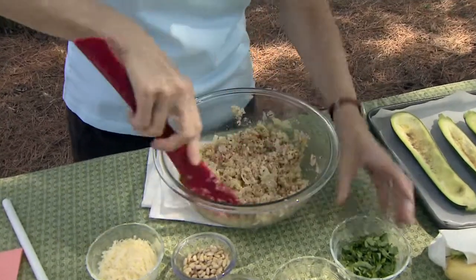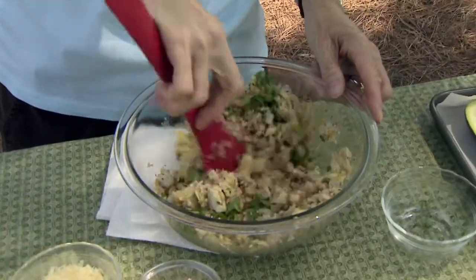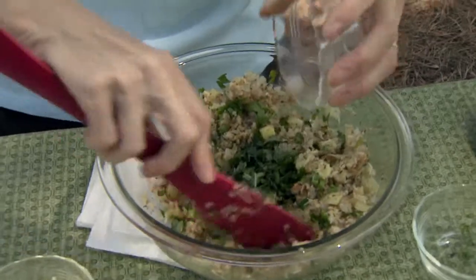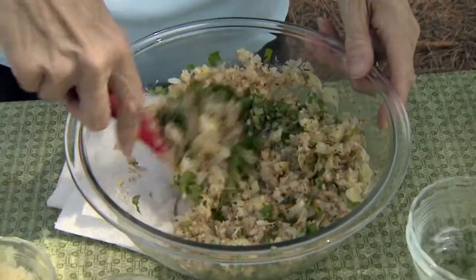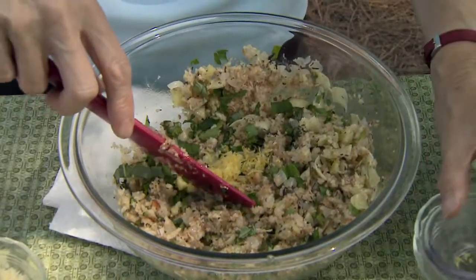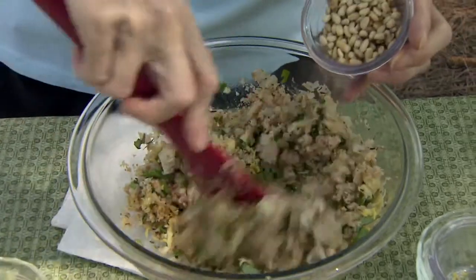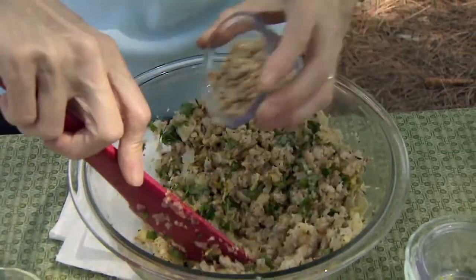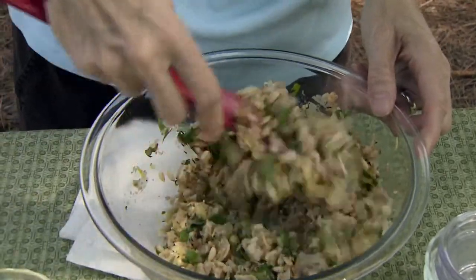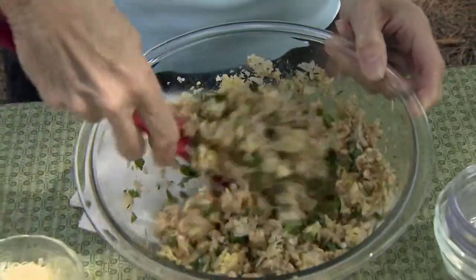A couple more ingredients: a fourth of a cup of chopped parsley — it doesn't need to be chopped really finely — about two tablespoons of chopped basil, two teaspoons of lemon zest, and then a third of a cup of toasted pine nuts. Put those in a skillet or in the oven and stay with them very closely, because as soon as you start to smell the aroma from them they're going to be done.